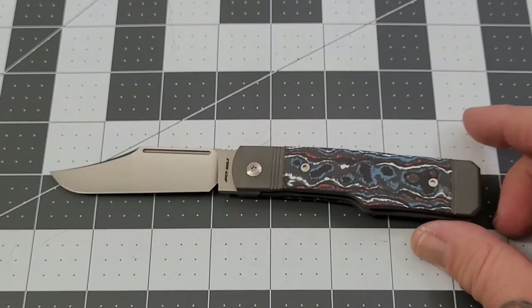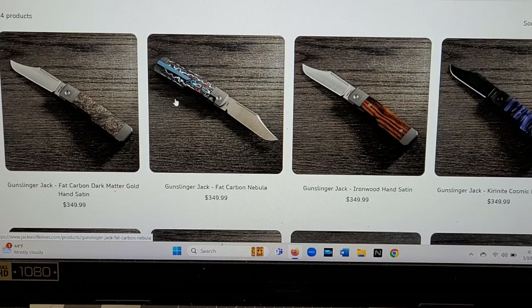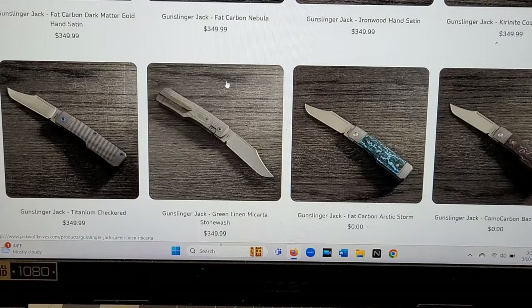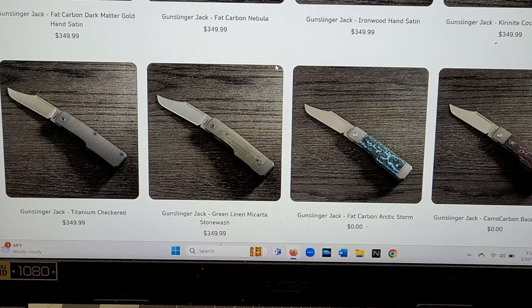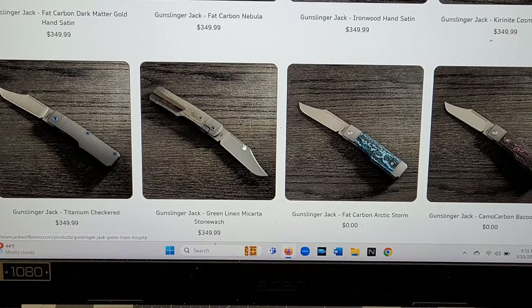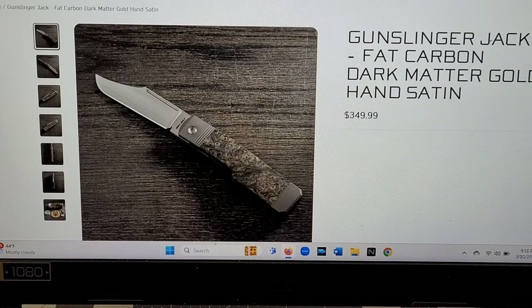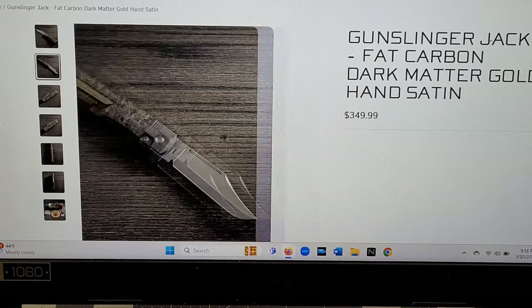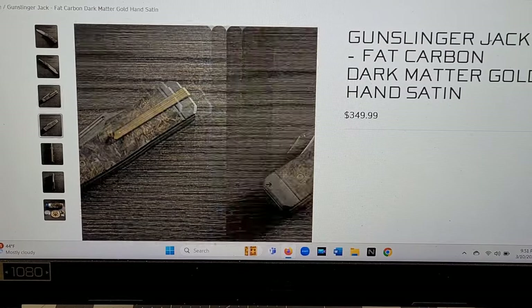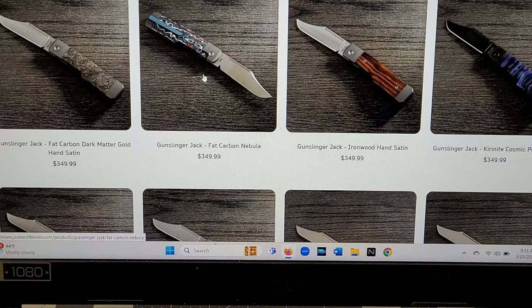Very cool — second time around for these guys. Let's pull out the computer and see what Ben's giving us this time. We're going to have five new versions. When I scroll through, there are actually six versions for sale — all of them run $349. They must still have some Micarta left over from the first run, so if you want the Micarta it's still available. First off, you've got the Dark Matter Gold with the hand satin — that looks really good.